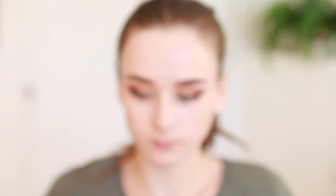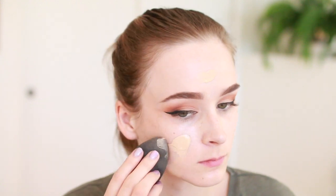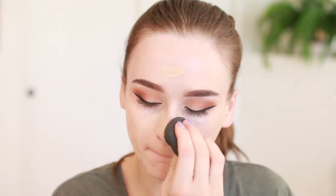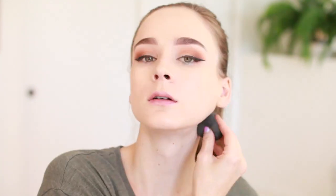For foundation I'm using my Cogendo Aqua Foundation in the shade 113 — I really love this foundation for a dewy look — blending that in using my dampened Beauty Blender. Don't forget the neck; very important step.